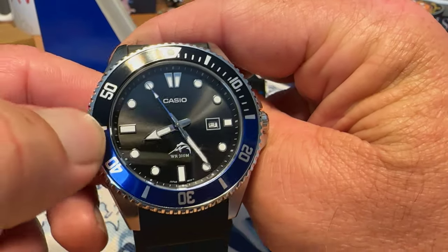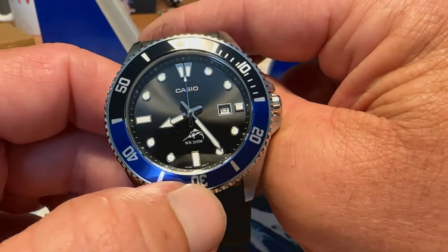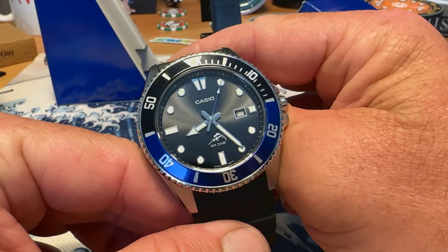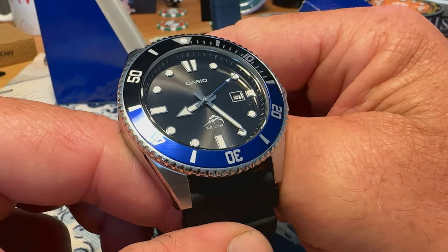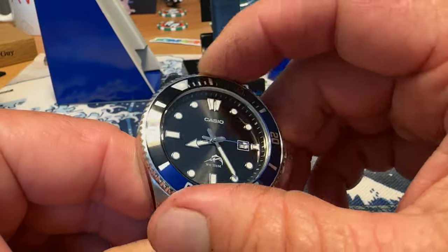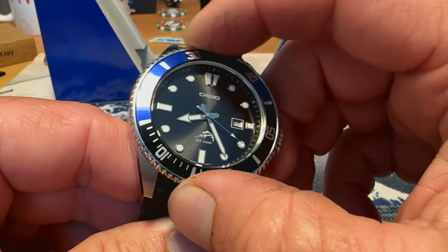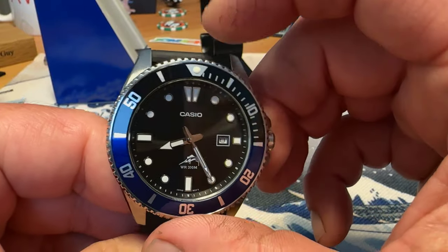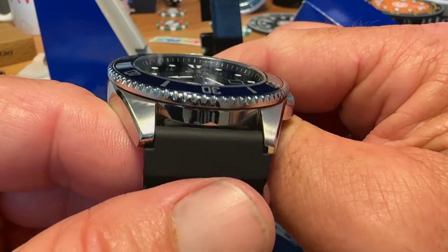There's an aluminum bezel insert in the Batman colors — black and blue. Love that bezel insert, love the black and blue. That pop of blue on the seconds hand and the blue on the bezel insert really makes this watch stand out. It is a 120-click unidirectional bezel with maybe just a smidge of play. For a budget watch, the action is pretty darn good and it lines up pretty well.